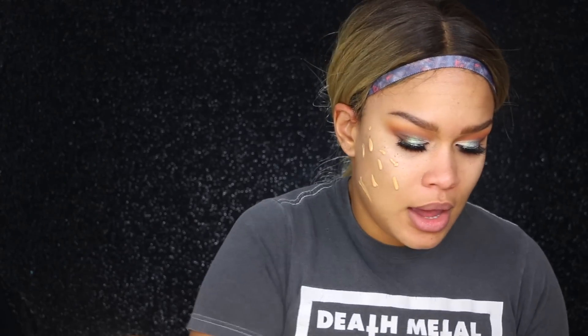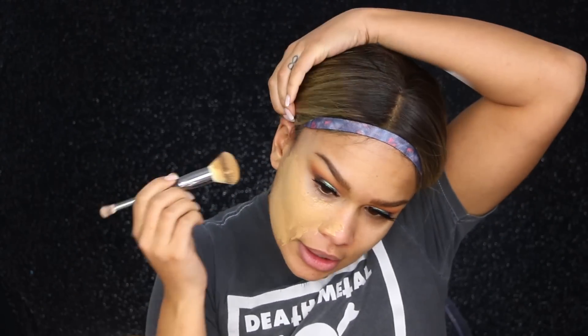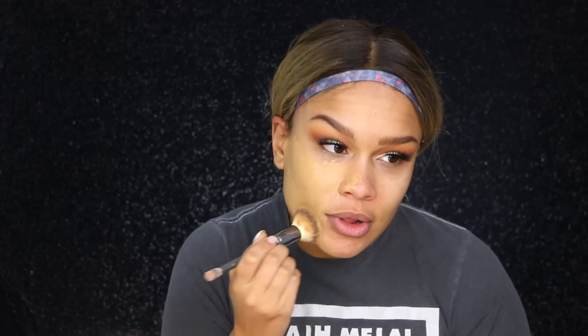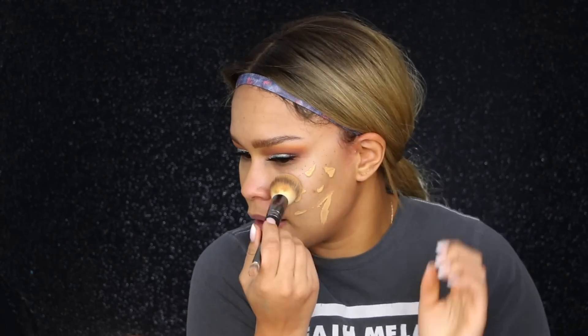I'm going to apply my foundation. I just recently started using this IT Cosmetics brush — the Complexion Perfecter brush — and I am so obsessed with it. It literally gives such a nice flawless airbrush finish to your face. Look at that, completely airbrushed! I still love this foundation too — it still gives me all the feels.